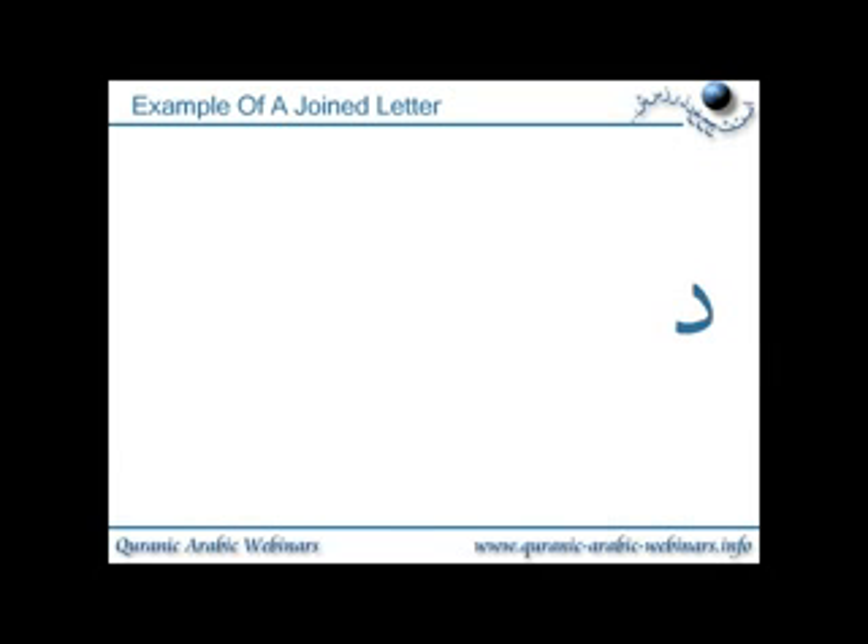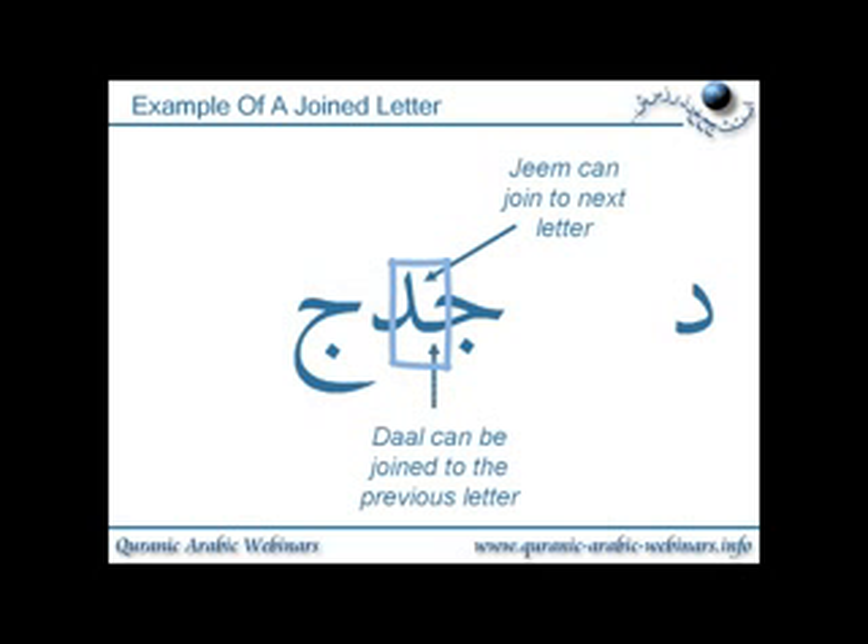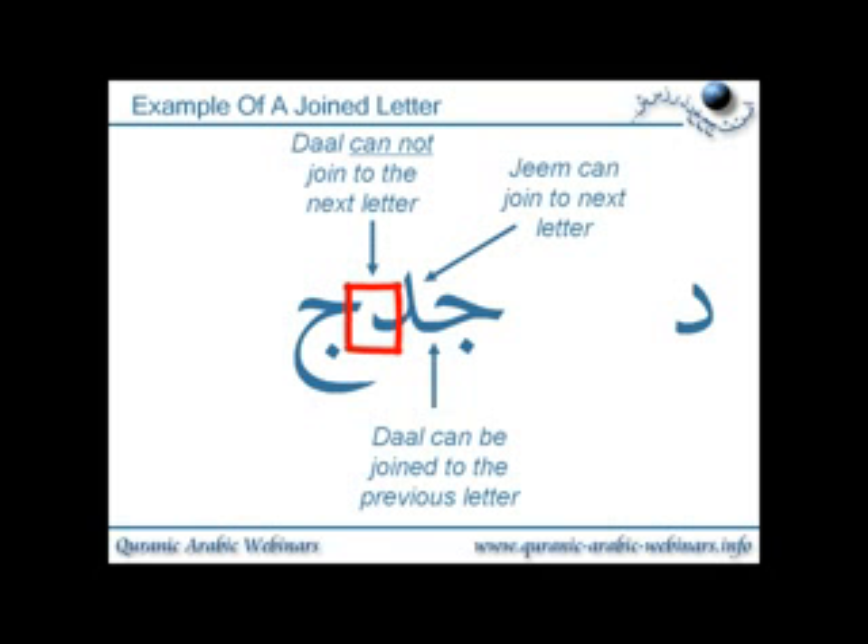Here we have the letter dal. We've taken the letter jeem, which can join to the next letter, and joined it on to the dal. Dal can be joined to the previous letter. However, dal itself cannot join to the next letter. We've put another jeem after the dal, but you can see it does not connect and it's not allowed to join. You'll never see dal joined up to the next letter, but you can see it joined to the previous letter.